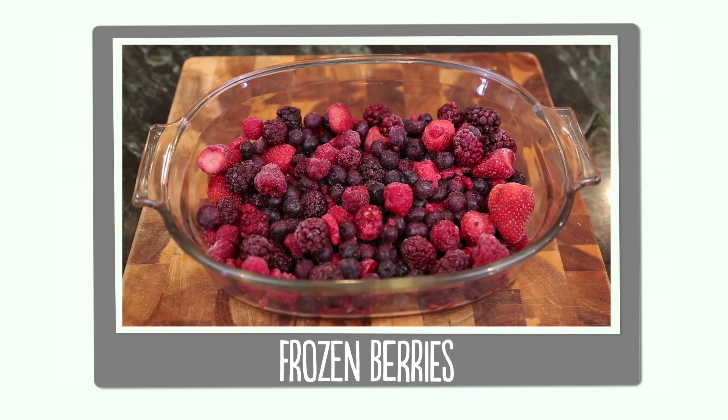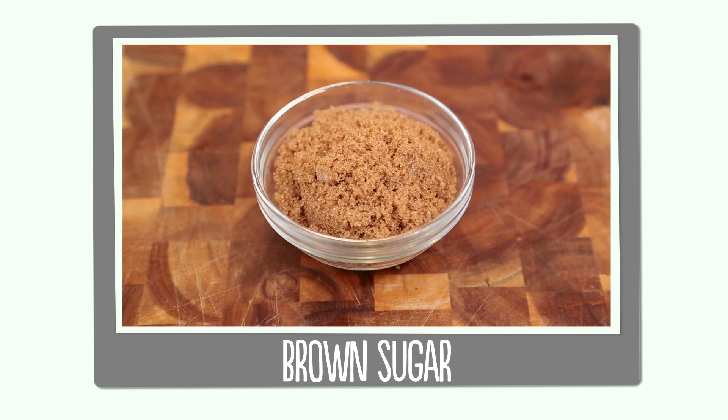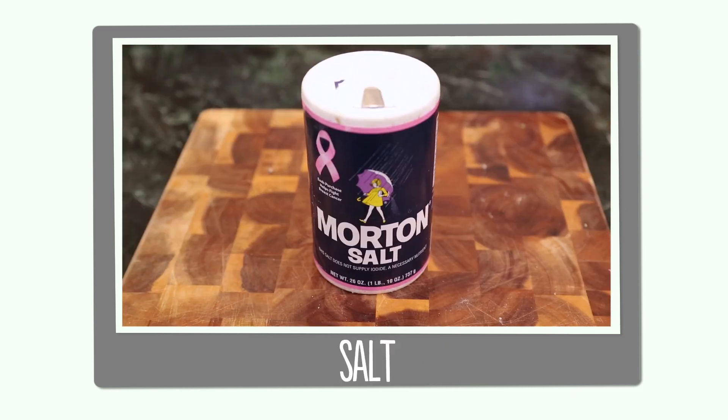So here's what you'll need: frozen berries, cold cubed butter, flour, brown sugar, regular sugar, oats, cinnamon, and salt.